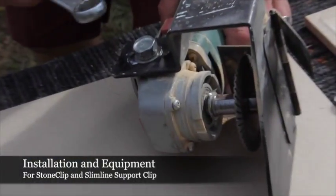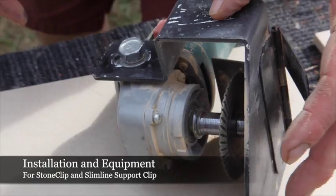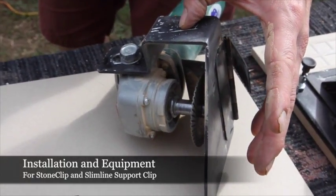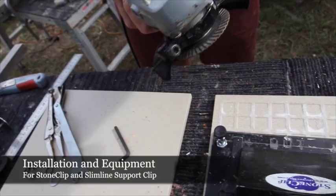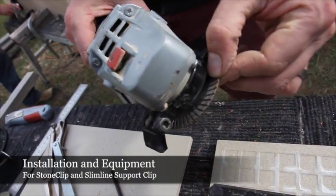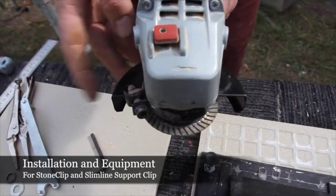Here we're going to disassemble the 100mm Bosch grinder and take off the cutter and guard we're using to insert the stone clips, and replace it with the guard and clip cutter for the slimline support clip, which we'll be using in conjunction with our jig here. The direction on the blade must follow the arrow indicated on the Bosch grinder, and the edge cuts into the blade. We're trying to maintain a square on our guard.